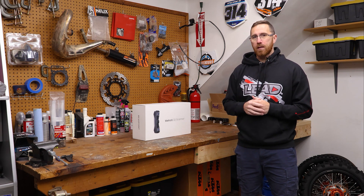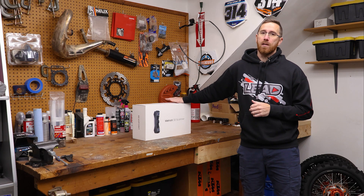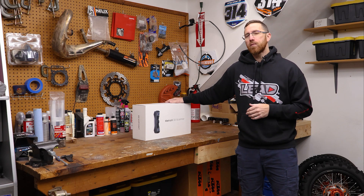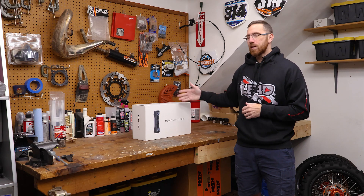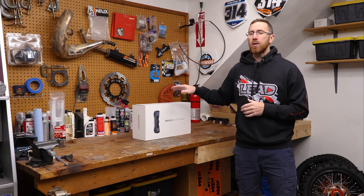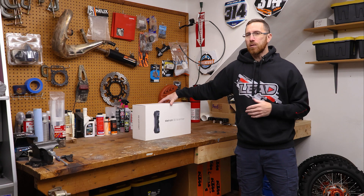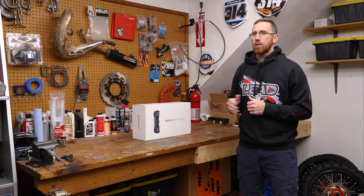Hey everyone, this is Matt with Learn Everything About Design, and in today's video we're going to be unboxing the Metro X 3D scanner from Revopoint. We are an affiliate channel, which means they do send me this scanner to review and play around with, but we're not going to be using it in this video. This is just an unboxing video — we're going to take a look at it, see what it looks like, and see what we get in the kit.